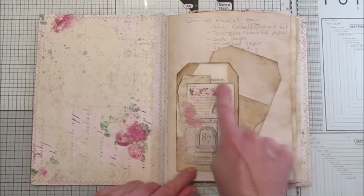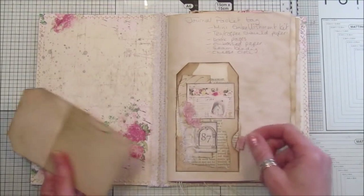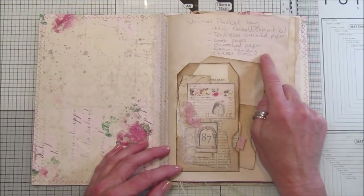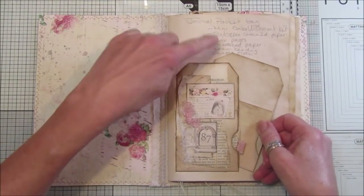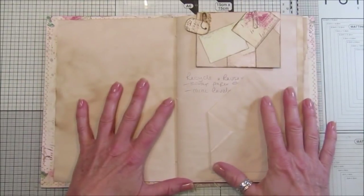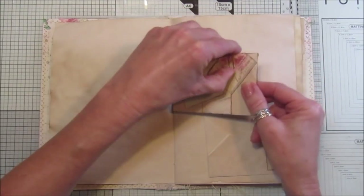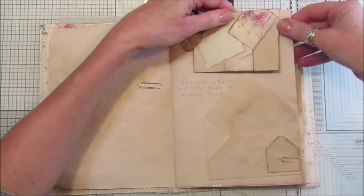My idea for this is to make your embellishments, make whatever you want. This is the last one we made yesterday — the idea — and I've stuck a ready-made one in there and also a blank one. I've written down that it's a journal pocket tag; I used the mini embellishment kit, tea stain paper, book pages, embossed paper, seam binding, and cheesecloth. So we've got a little list of things actually used on there. This other page is from one of my recycling/reused videos — the scrap paper envelope and mini envelopes — and I've added one of the envelopes here so you can refer back to it.